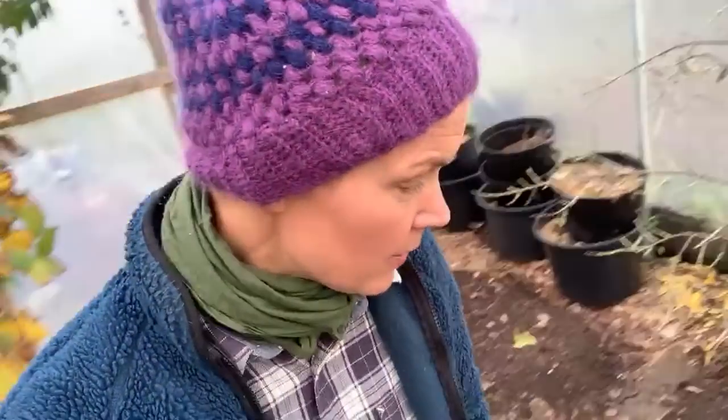I am preparing my polytunnel right now for winter gardening by planting and making new sowings. If you are new to this channel, I am Sarah and I garden in Sweden. This is quite a critical time of year for us because we have not only cold winters but also very dark winters, so it's not possible to grow plenty of vegetables unless you have a very good plan.